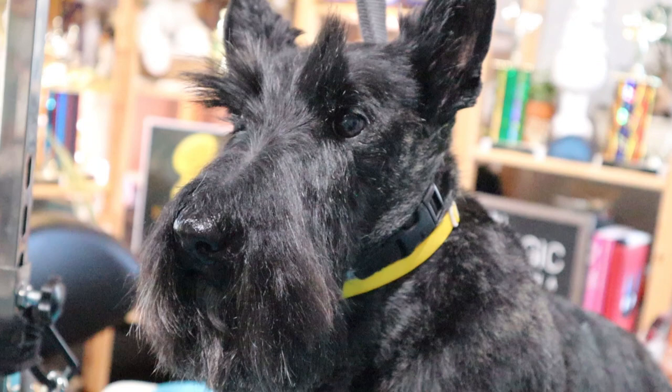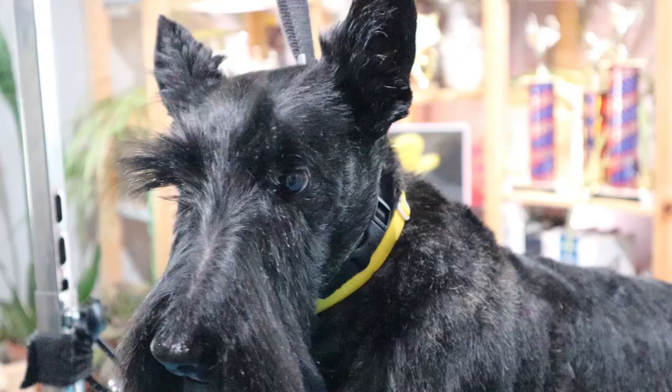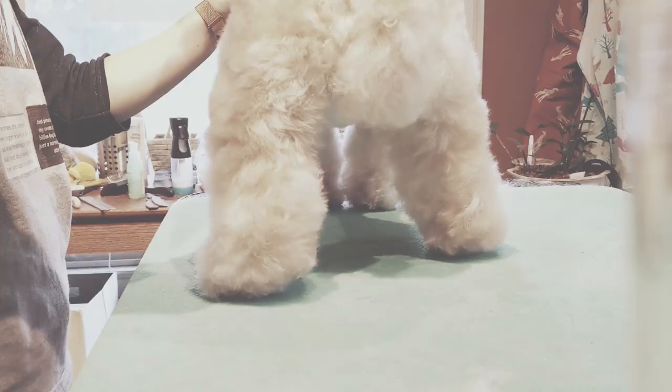Hello there and welcome back. Today I have a Scotty on the books, so I thought we would talk about the clippered pet Scotty. Typically the Scottish Terrier is hand-stripped, but to make it easier for pet owners budget-wise and time-wise, we do clip them. The pattern is still the same, just a little bit quicker. So let's get started.